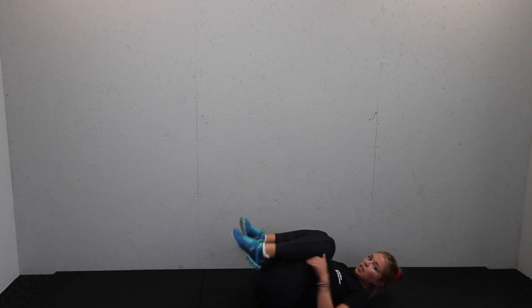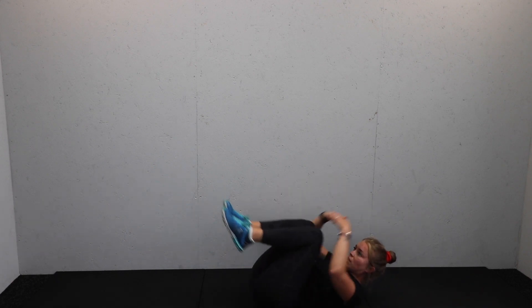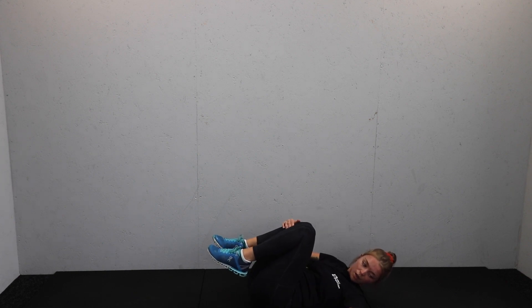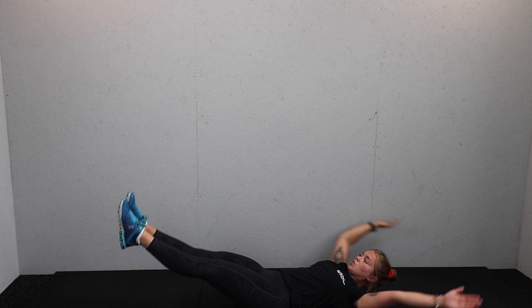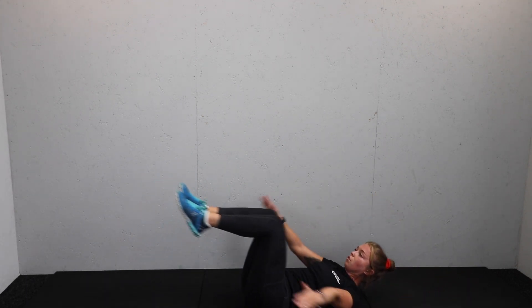Two more moves. Flat down — extend, scoop, and tuck. Extend, scoop, and tuck. Timer is on, let's go. So extend, scoop round, and tuck — keep those shoulder blades up off the floor all the time. Extend the arms and legs, scoop round.